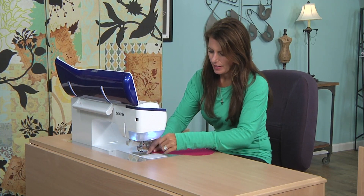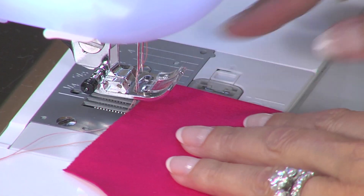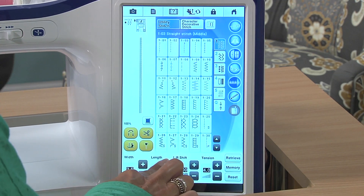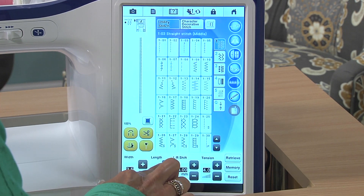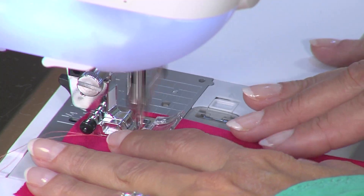I'm switching a few settings here. I have a twin needle in place — you could also use a cover stitch machine. I'm going to tell the machine I'm using a twin needle, and I'm also going to change the stitch length to a 4.0. And I'm just going to put this down and stitch.